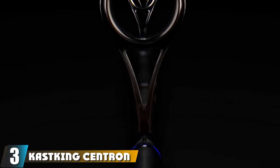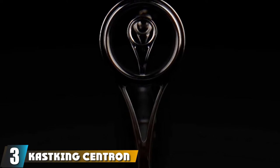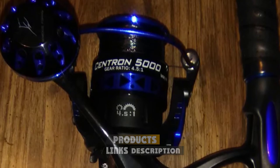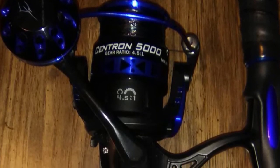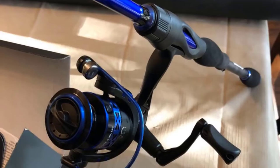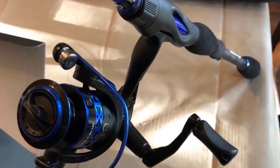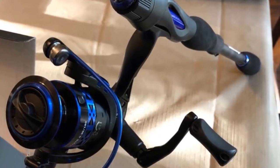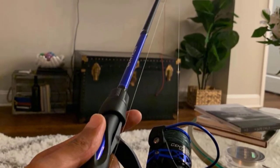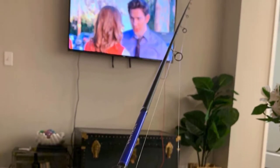At number three, we have the Cast King Centron Spinning Rod and Reel Combo, a new brand of fishing gear that combines high quality and reasonable price. This combo includes a one-piece spinning rod, reel, 4+1 bearings, and a graphite handle with EVA grip. The CNC machined aluminum spool is designed to be stronger than competing brands. It comes with a SAF-T hook holder to keep your hook safe while not in use, and the line roller allows smooth power transition for long casts.